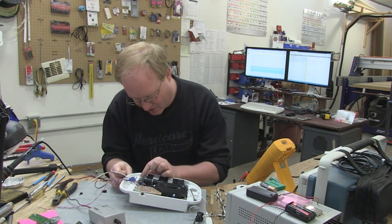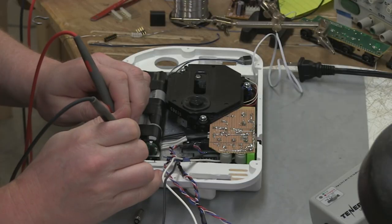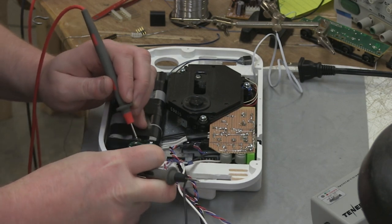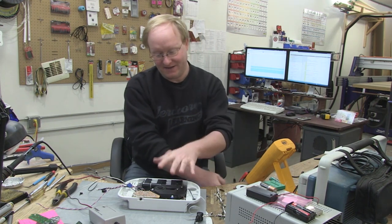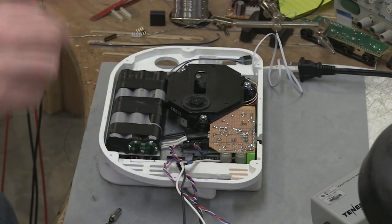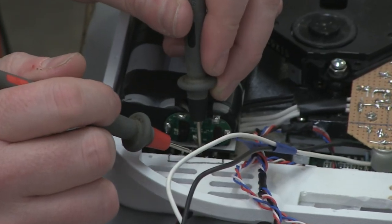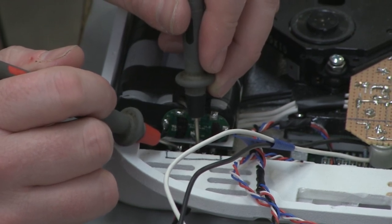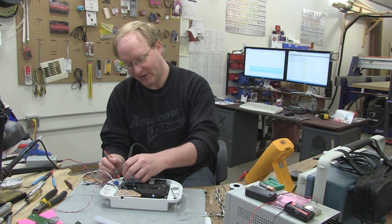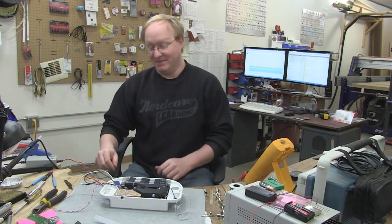We need to wire the battery to the charge jack. The charge jack has a disconnect on it — when unplugged, two of the leads won't be connected. When plugged in they separate, which disconnects power from the main circuit while the batteries are being charged. I'm going to wire the batteries to the charge jack and then the charge jack to the main power circuit. We're going to use a Tenergy charger, so we don't have to build a charging circuit. When the charger is unplugged, power flows through to the Dreamcast circuit; when plugged in, power flows from the charger to the battery.